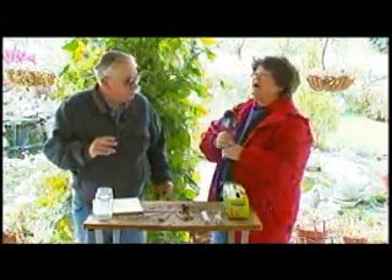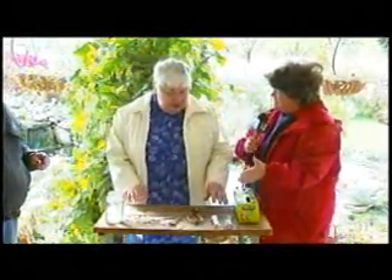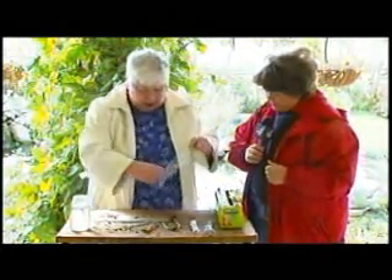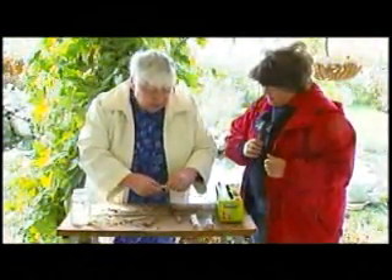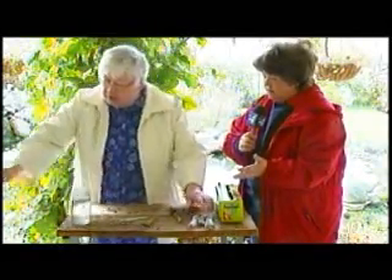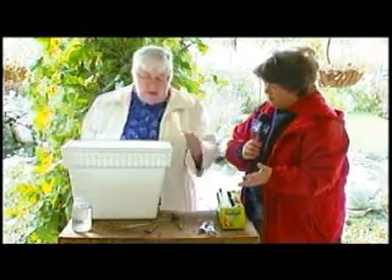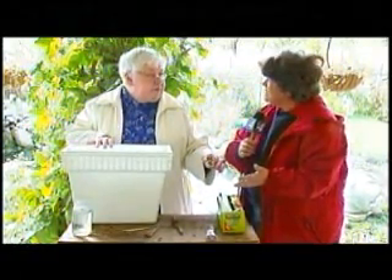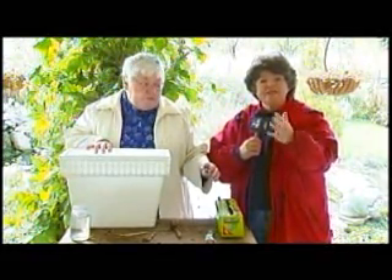Now for the actual storing and wrapping, we're going to have Dawn come over, because Dawn, you are the official wrapper. What do you do here? You're using cling wrap. You take a piece of cling wrap, take one tuber, just pull it in, and roll it up. It doesn't have to be real tight. Then we store them in a styrofoam container — I put one in one container and one in a second container, in case I lose one. So you use saran wrap or cling wrap and actually wrap them, then store them in styrofoam containers.